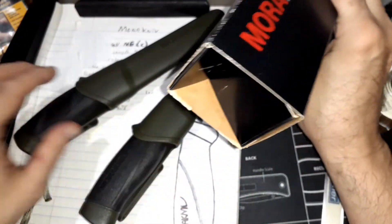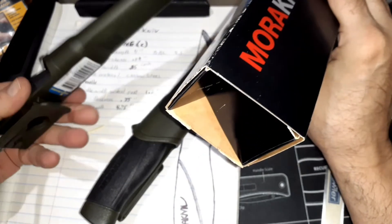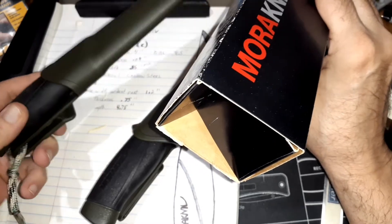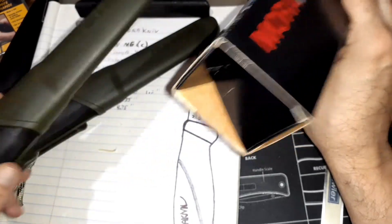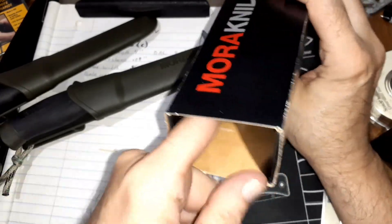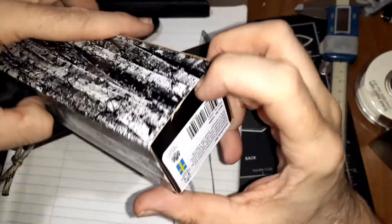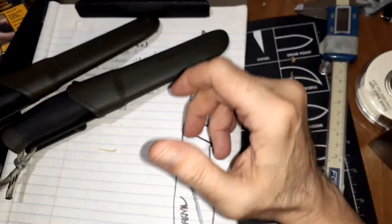It came in a box — the other one just came in a bag, just like this. I added the lanyard, but it just came like this in bubble wrap. This one came in bubble wrap with this box, and however you're supposed to do the tab, I cut it open because it was defying logic. I got frustrated with it and cut it open.